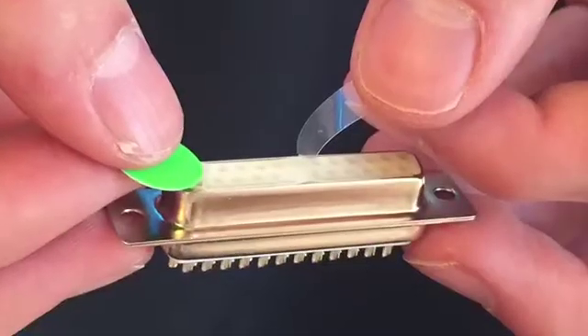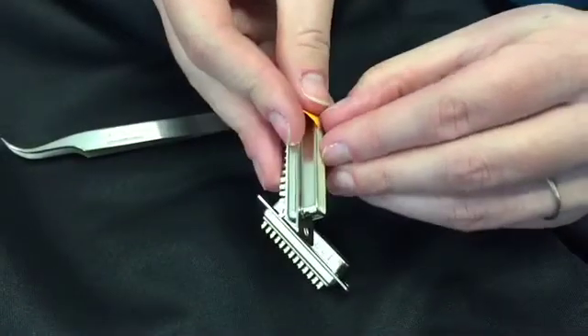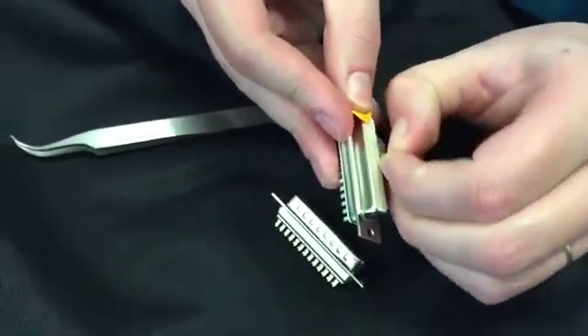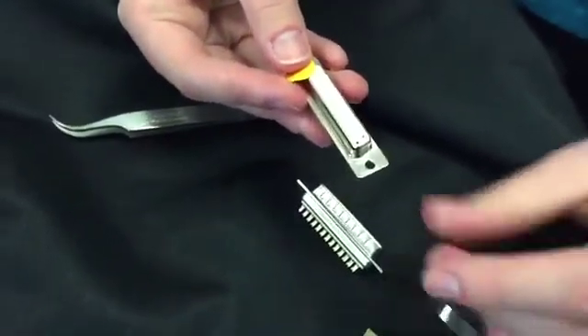Again holding the colored tab, pull the tab laterally to carefully peel the plastic liner away from the underlying adhesive layer. Take extra care to avoid removing the underlying adhesive layer along with the colored tab and liner. The extractor tape should now be stuck to the mating connector with the adhesive exposed.